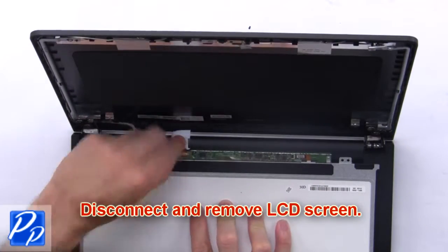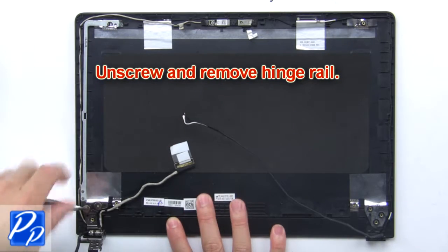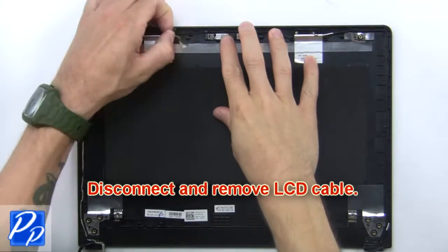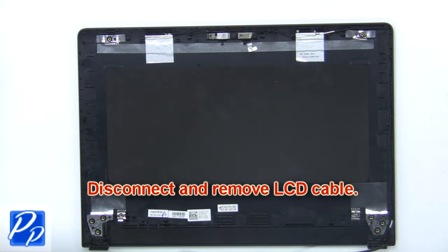Then disconnect and remove the LCD screen. Now unscrew and remove the hinge rails. Then disconnect and remove the cable.